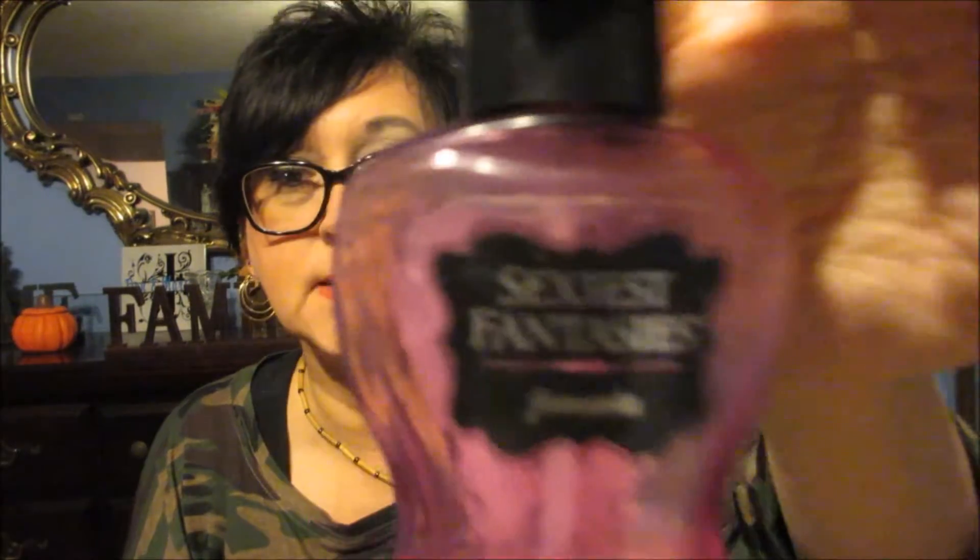Some perfume — this perfume is called Sexiest Fantasies, and by the way you get it at Walmart. This stuff smells so good, and it's a cheaper perfume but it smells wonderful and it stays with you all day. Every time I wear it, somebody always asks me what I'm wearing.